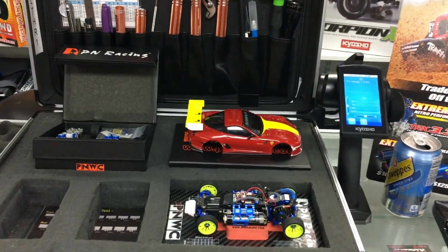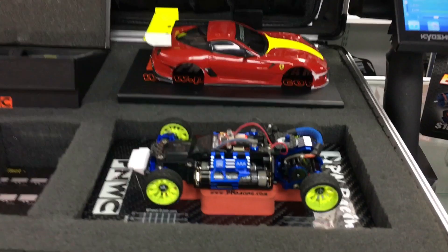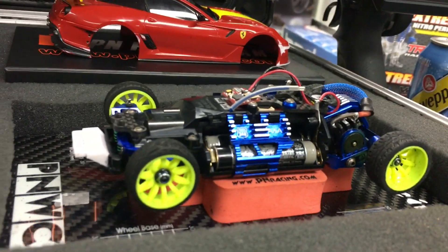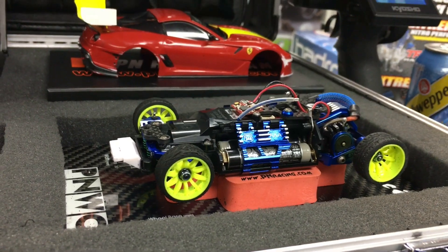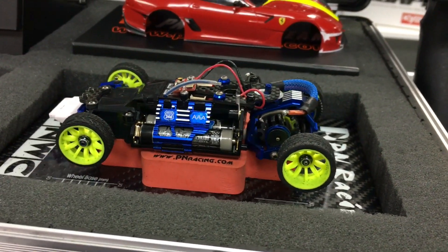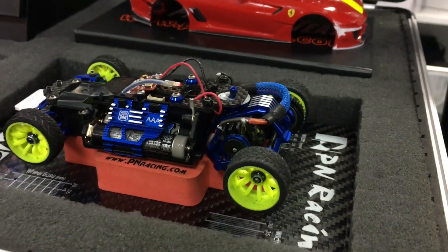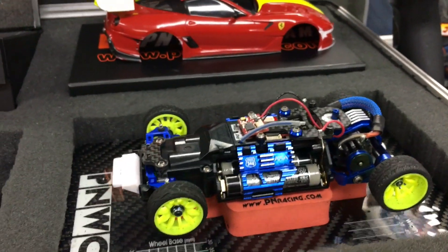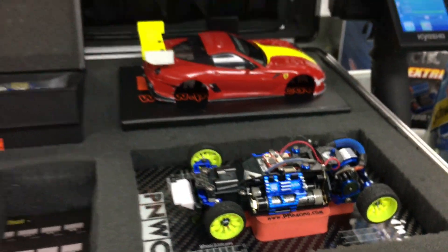What up YouTube, this is Gio Stealth R1. I just want to give you a quick update on the Mini Z racing that's happening over here at Bruckner Hobbies. Right now I'm gonna focus in on my Mini Z — this is a stock 70-turn motor with a lot of customization. I'll give you a whole content list in the comments below so you're able to check it out.